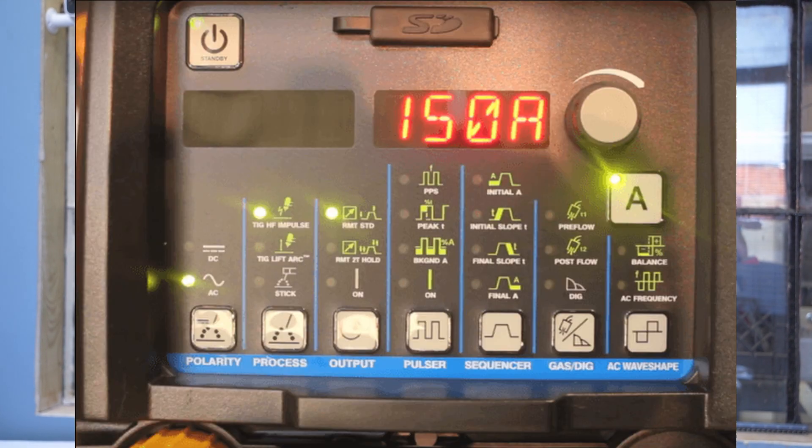My MIG welder is a Miller Matic 212 that I've had for about 10 years. The Dynasty I was using at my old job had more settings than my Eastwood, but it still did a fair bit of thinking for you. You could program upslope, downslope. It had a pulse setting. You could change the AC balance, the frequency on AC — all the basic settings you can change on most TIG welders. But it had a lot of presets that helped you get to a usable setting pretty quickly, and most guys, once they got it close to where they liked it, just left those settings alone for the duration of time they owned the welder.